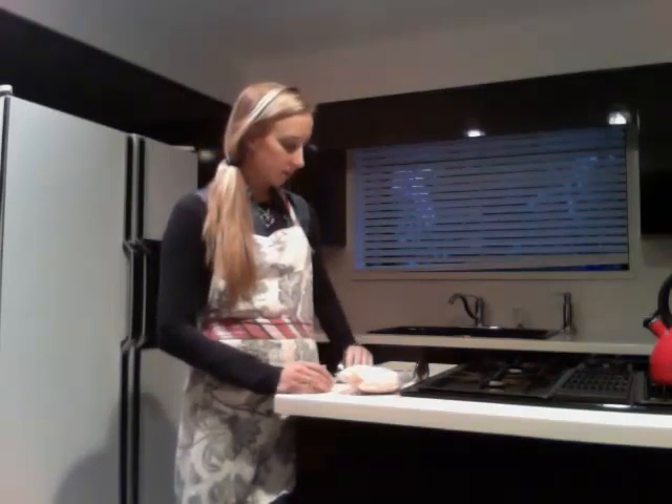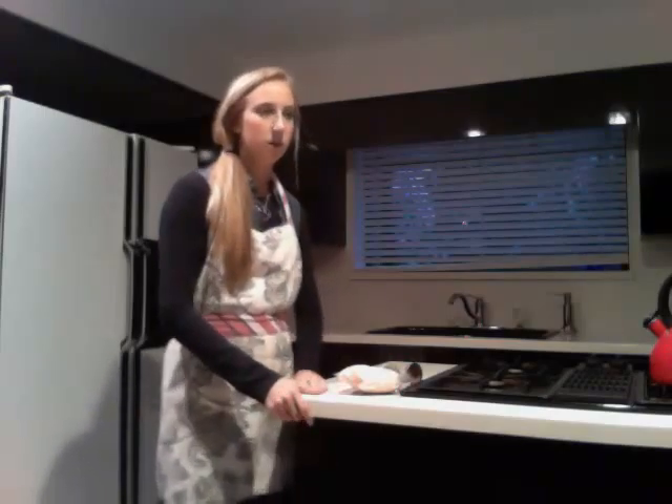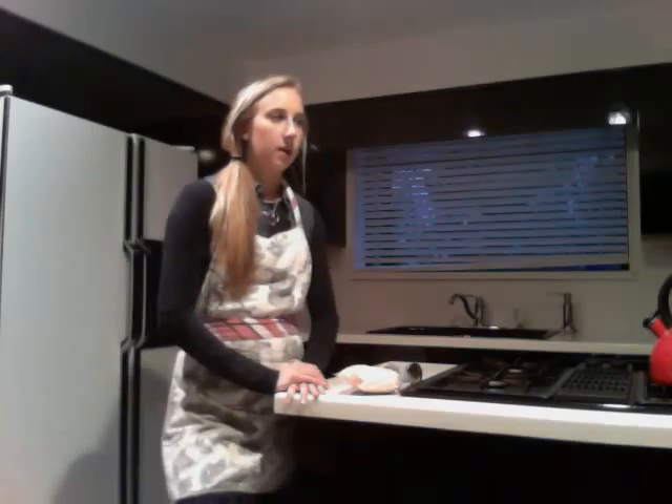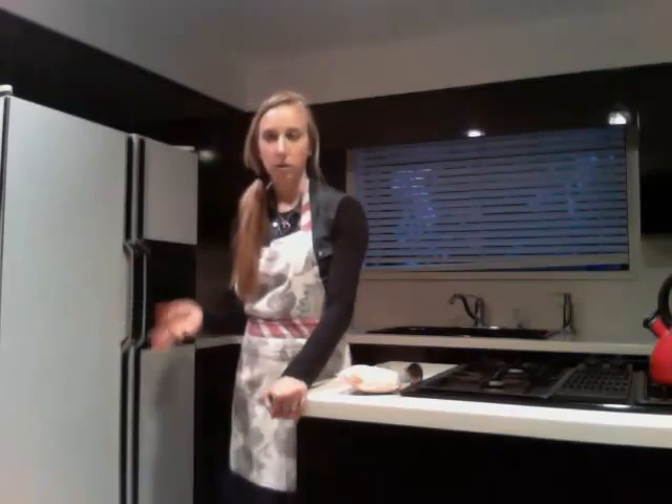We'll go through the PowerPoint together as a class, be very interactive, and ask questions as needed to focus on learning the material. After we go through the PowerPoint, they will have the opportunity to ask questions. Then I will demonstrate how to use a meat thermometer, showing them in one of the kitchens in the classroom, which will be set up with different kitchen stations.